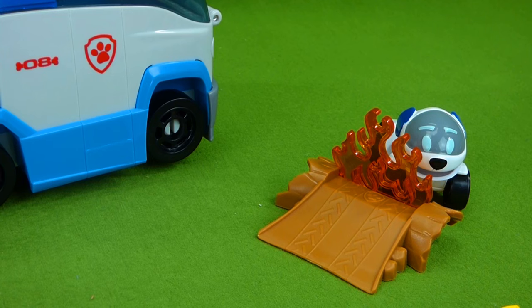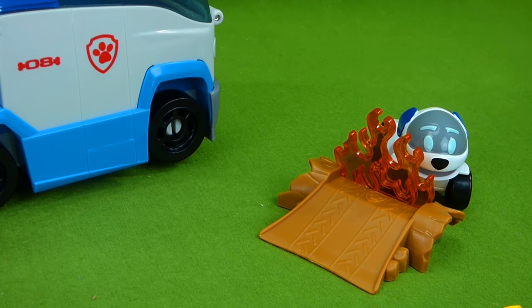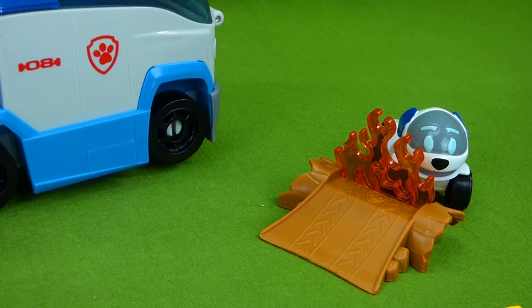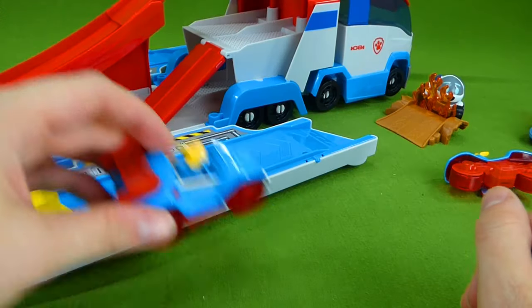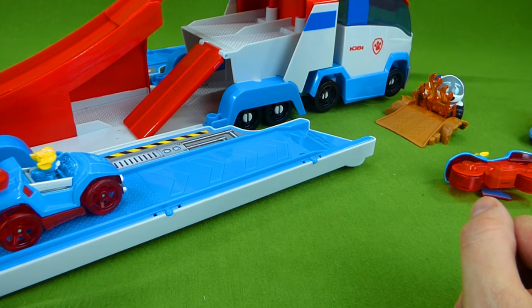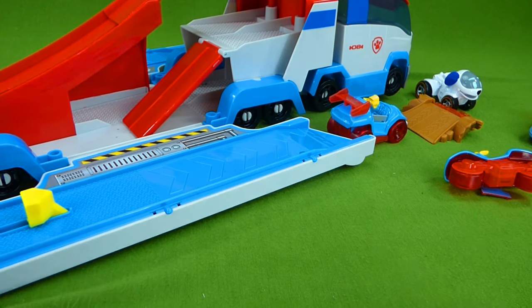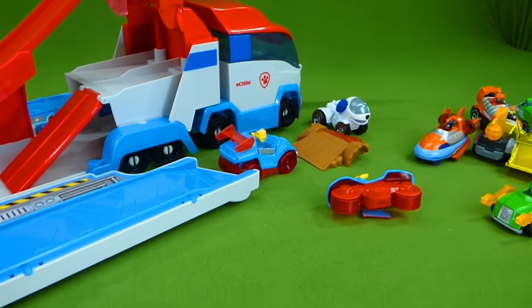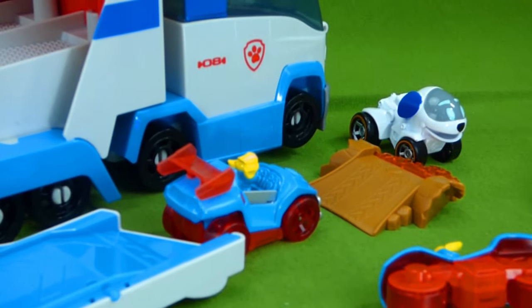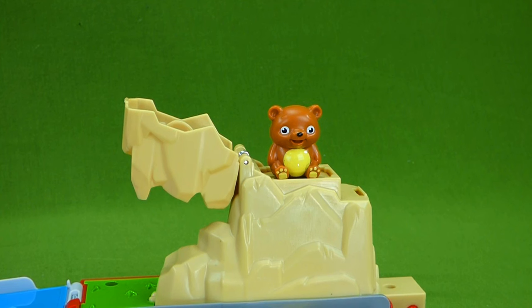Oh no — Robo Dog's stuck behind some fire! We have to help! The Mighty Twins are here! Don't worry, Robo Dog! She's going to load up in the launcher and put that fire out! She put the fire out — Robo Dog, you're safe! Great job, Mighty Twins!